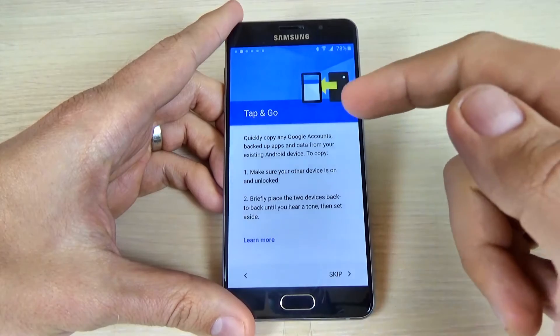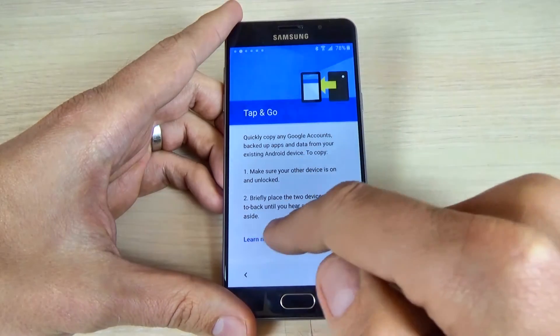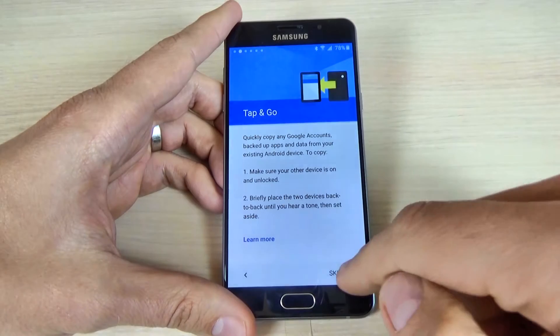This is Tap and Go. If you want to learn more, just click on this. I will click skip.